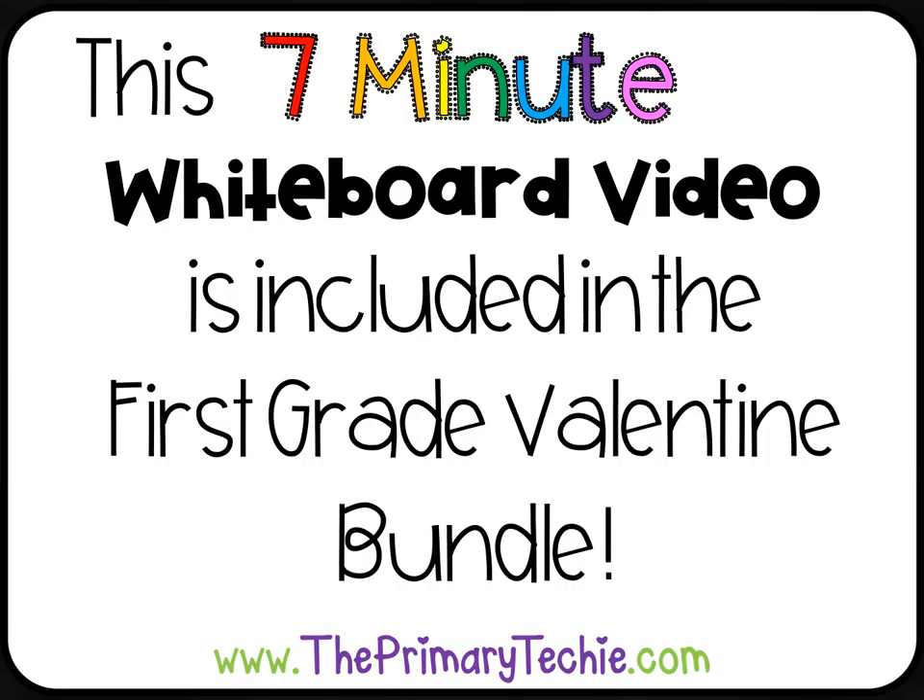This 7-minute whiteboard video is included in the 1st grade valentine bundle only at theprimarytechie.com.